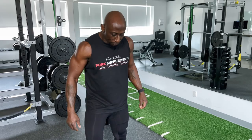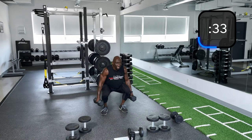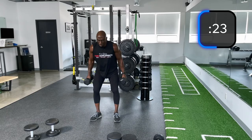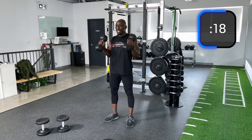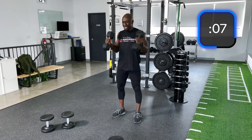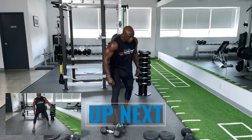We're going into dumbbell jump squats. More jumps — and if you can't jump, just do the squat. I'm going to jump and as I come up, clean. When you're cleaning, which is a slight hip hinge, make sure that your glutes are tight. Let's go a little bit faster now. Land on your balls of your feet, heels on the ground.